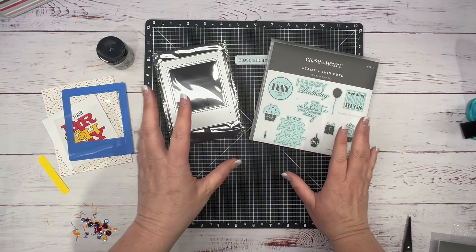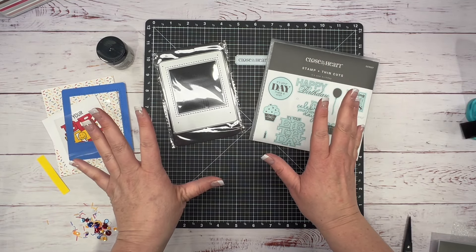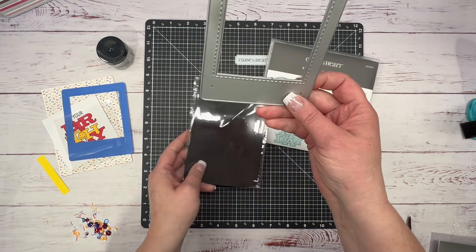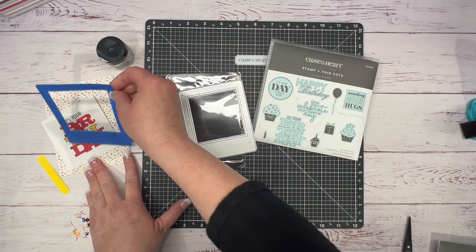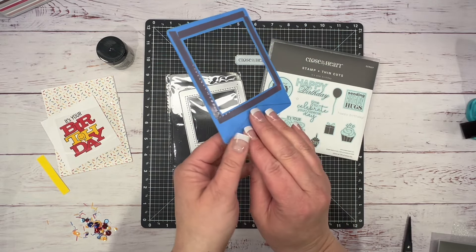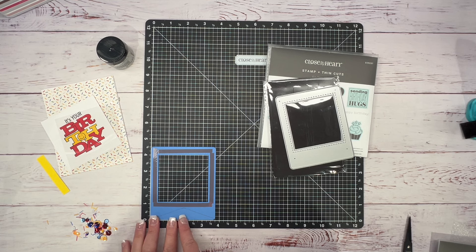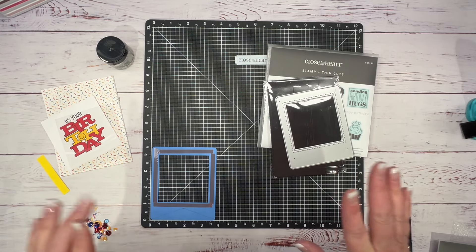For this next card, we're going to create a shaker card — I prepped some pieces for the sake of time and I'll tell you how I did each thing. I'm going to bring in this photo frame, which is a thin-cut metal die, and we're going to make this into a banner piece. I cut this out in Bluebird cardstock using the dark side.